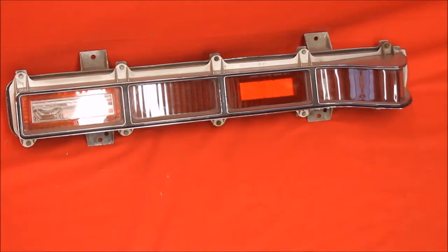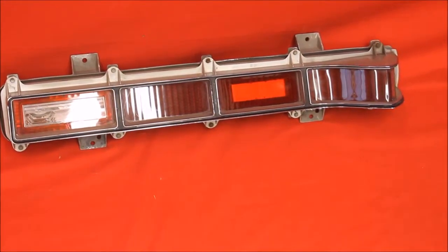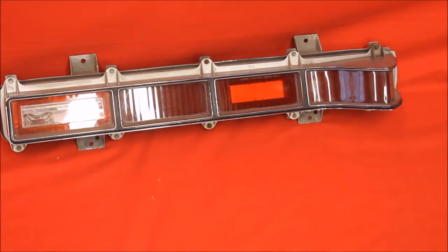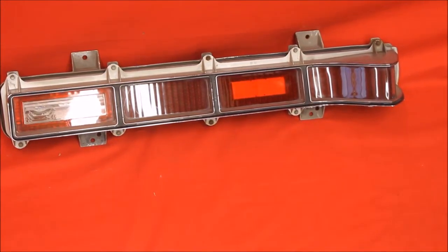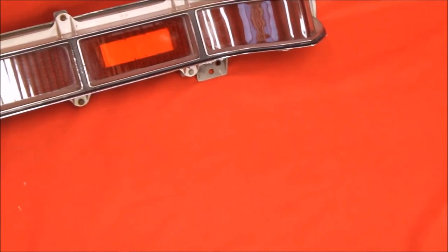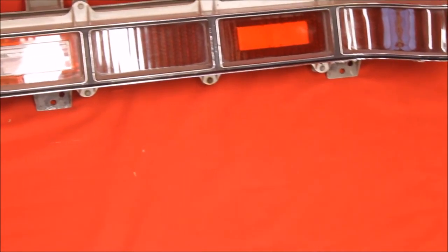I'm pretty sure this is a 70 Wildcat passenger tail light. There are no signs of it being mounted, and the edge of the bezel itself really isn't pitted either — usually they're pitted really bad. Here's a close-up of that 70 Wildcat tail light. See, it's just clean as it could be.